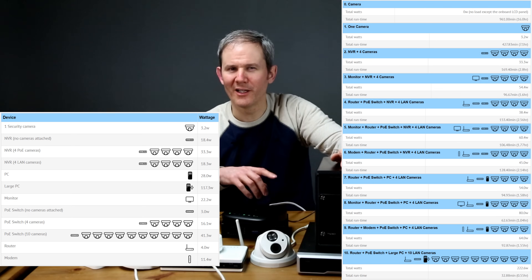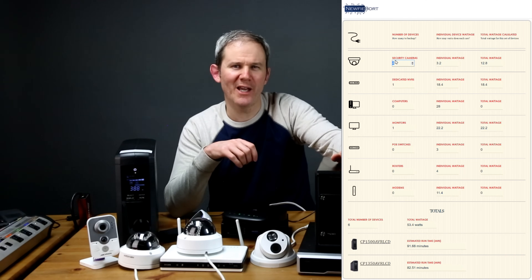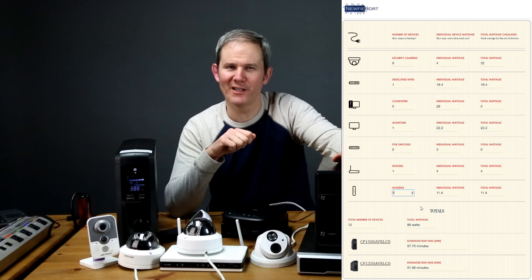All these results are available on my blog. I also noticed that the cameras' IR lights consumed an additional 1 watt of power when turned on. If you want to know how long your security camera system will last with the UPS, I've created a power usage calculator for backup power supplies on my blog based on these experiments. Simply enter the number of devices you need backed up and their actual wattage — the individual wattage fields will be pre-populated. The calculator estimates how long various UPS models should last, though results may vary based on power fluctuations, temperature, and battery life.